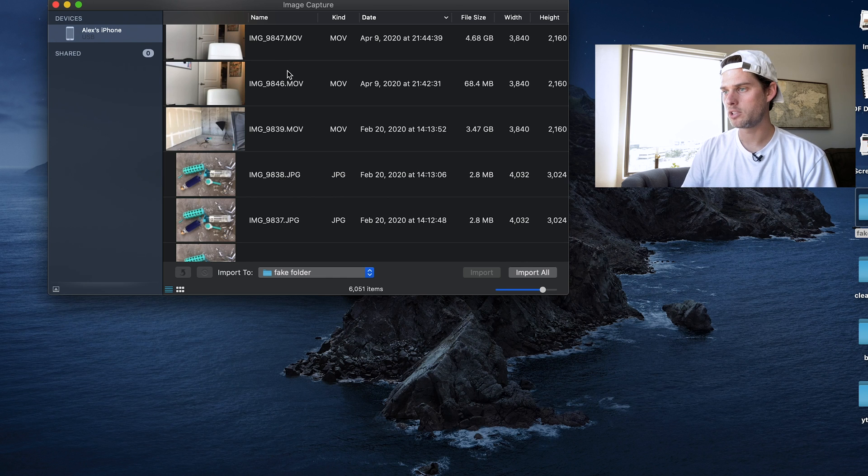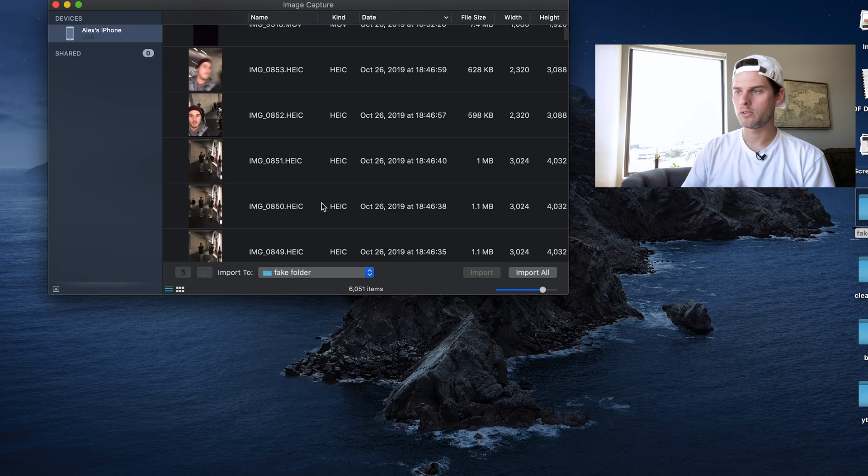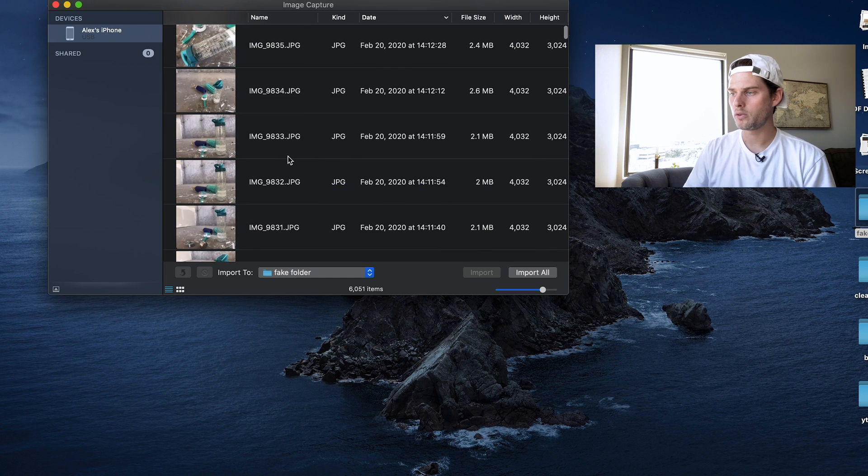Now it will import all of your files into that folder — all of them. You'll see there are some movies, some .mov files, and then images as .jpg. And then depending on what kind of iPhone you have, you'll also see .heic files. It'll import all of those for you. All you've got to do is click Import All and give it however much time it needs. Once that's done, it's all there nice and neat in a folder on your desktop.